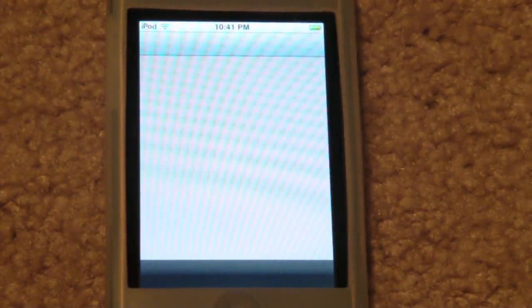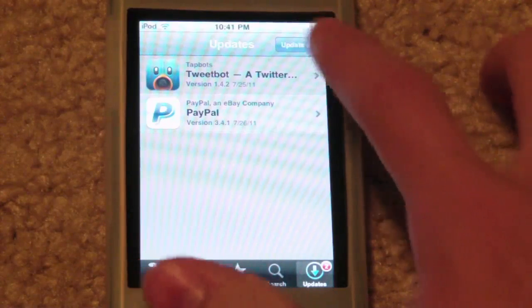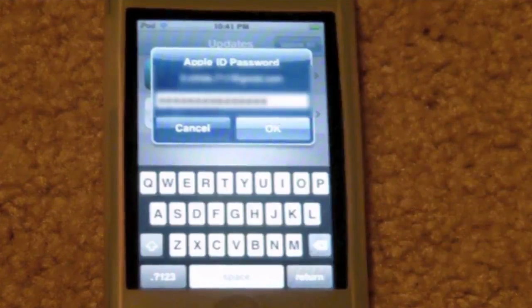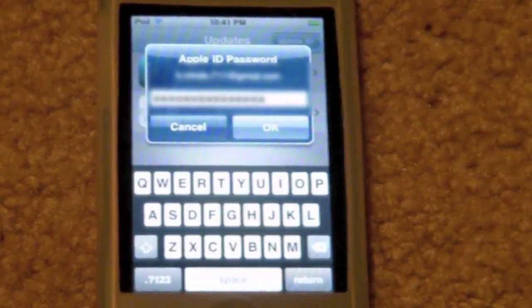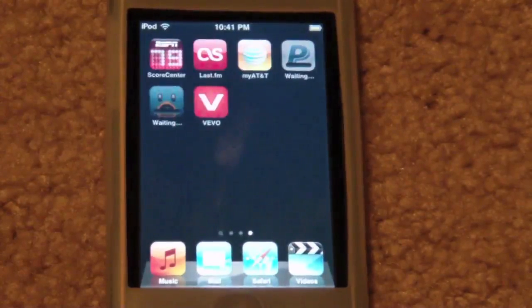I believe there are two updates available right now, so let's go ahead and try to update those. We've got a PayPal update and a TweetBot update, so we're going to tap on 'Update All' in the upper right. And there you can see my password is already in there — we're going to go ahead and hit OK. There you go, you can see they are waiting to download. TweetBot is loading right now, so you can see that this works.